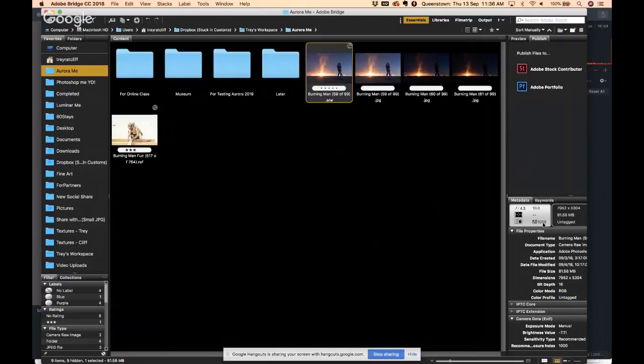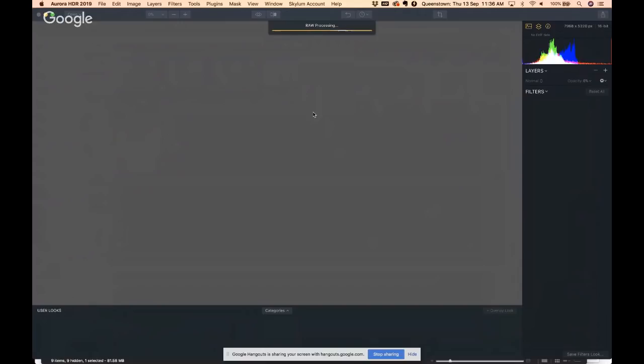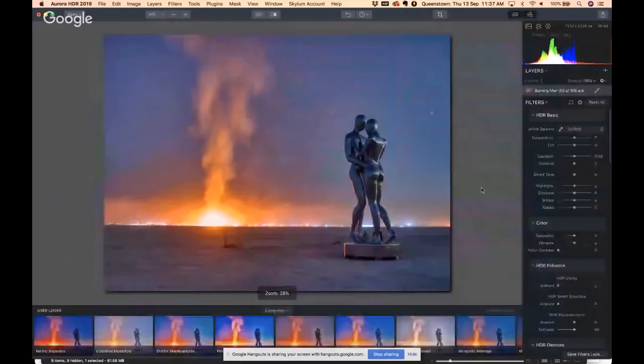It's about 8,000 pixels across, 1000 ISO, 10 seconds at f/4.5. I would say 75 percent of my HDRs now come from a single raw file. After this we'll do the same shot but with three JPEGs — a little cropping there like that.